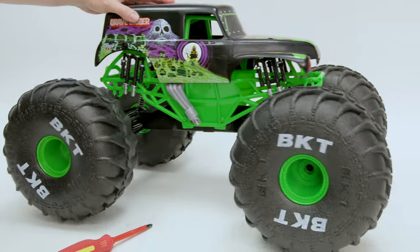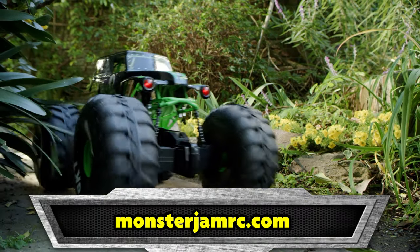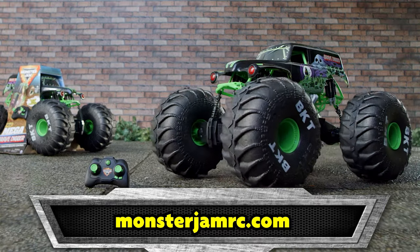That's better. Now get out there for some high-flying Monster Jam action. Visit MonsterJamRC.com to learn more about your Monster Jam truck.